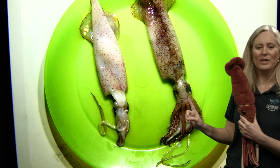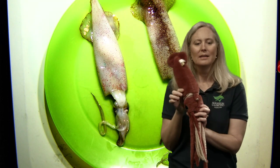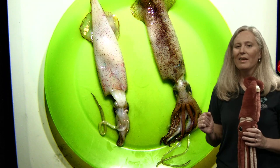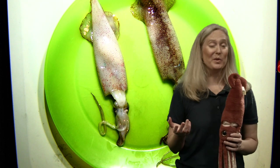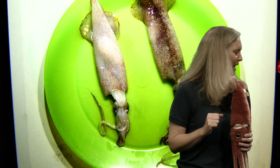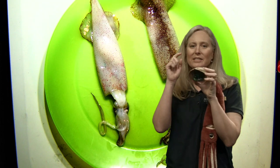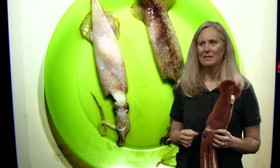So the mantle — the long part — is where all of their guts are going to be, not their head. Their head's right here and you can see two obvious eyes. They have very big eyes. There was a question from Sage about where snail eyes are, and that's a great question. It can be really hard to see — on the examples I have here like our abalone shell, you can't really see where they would be. Their eyes are up underneath the underside.